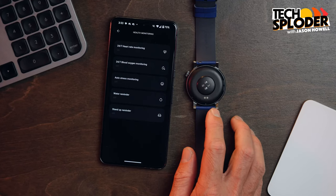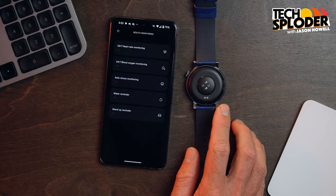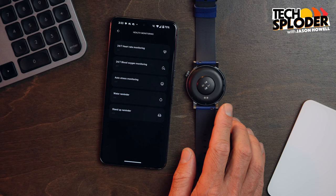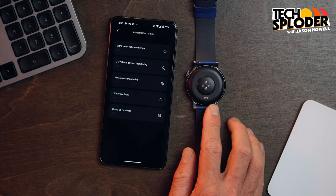Flipped over, you can see the little sensor pod area that rests on your wrist. You actually get heart rate monitoring, blood oxygen monitoring, and stress and sleep monitoring out of this wearable — which isn't too bad for a $69 smartwatch.